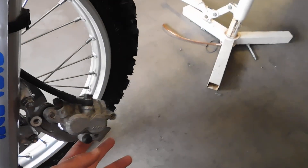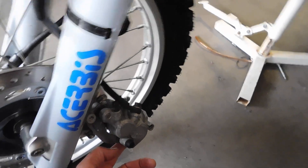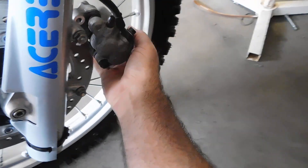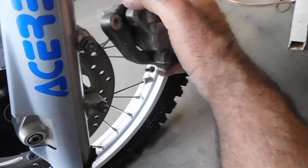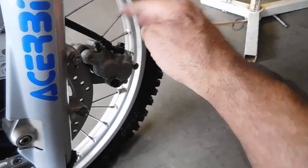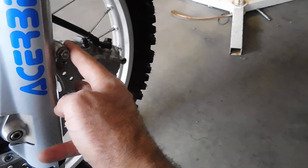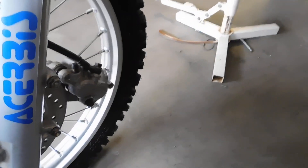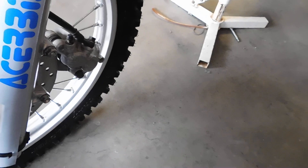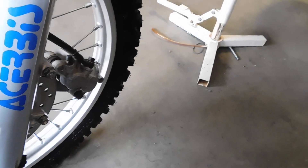One thing I discovered is if you're running the CRF450 fork conversion, like it's on my Honda right there, I was going to switch the brake calipers. I tried bolting this one up today and it won't fit — it's not deep enough to allow the brake caliper to sit on the mounts and on the rotor. So the CRF450 brake caliper has to go back on the CRF450 forks, and my Honda XR brake caliper is going back on the XR forks.